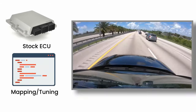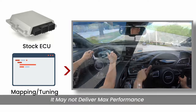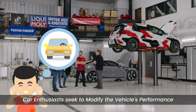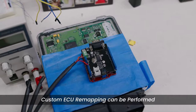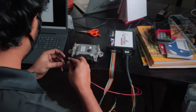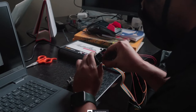While stock ECU mapping provides a safe and reliable driving experience, it may not deliver maximum performance potential. Manufacturers often leave some room for improvement, to accommodate a wide range of driving conditions and fuel quality. Many car enthusiasts and tuners seek to modify or optimize their vehicle's performance. In such cases, custom ECU tuning or remapping can be performed to adjust parameters like air-fuel mixture, ignition timing, and boost pressure. It involves modifying the software that governs these parameters, optimizing them for better performance or efficiency.